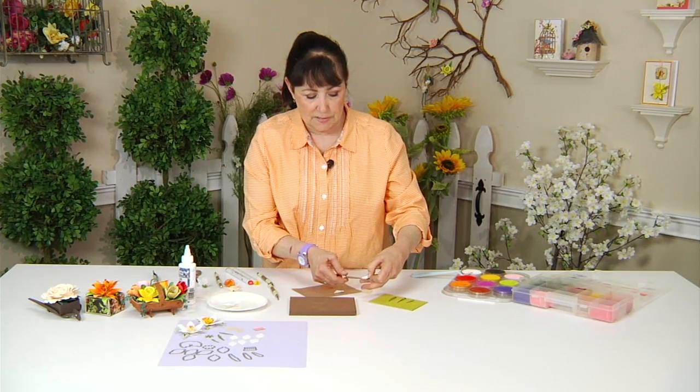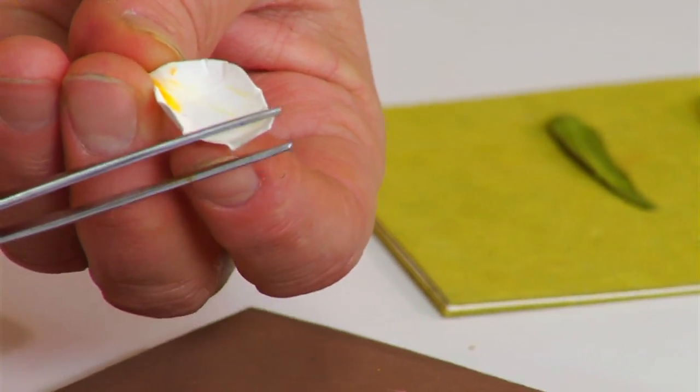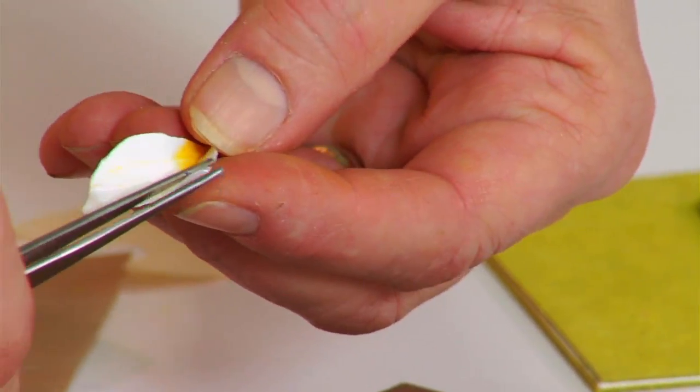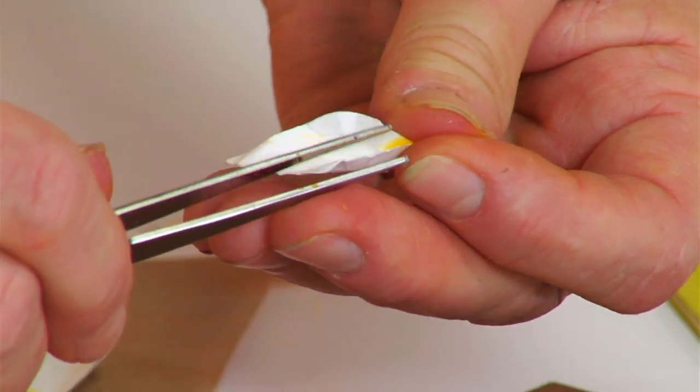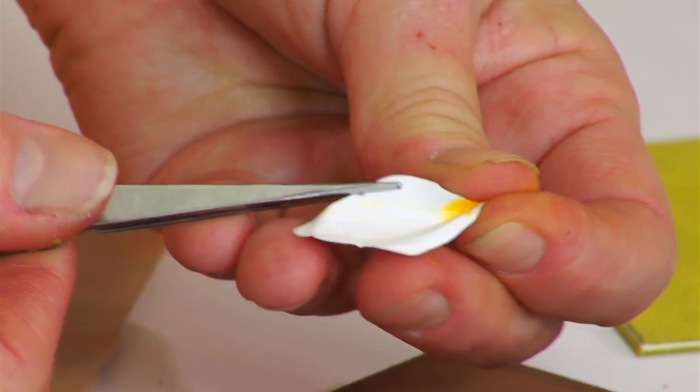Use your tweezers to pinch up on that end, and then what you want to do is start bending around the petal and giving it some form so it doesn't look so flat — it has that rounder, softer look that the petals have.